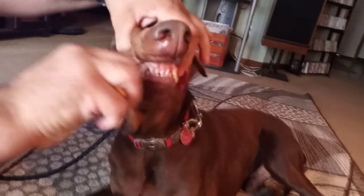Get him. You can do the same on the other side. He's very good.